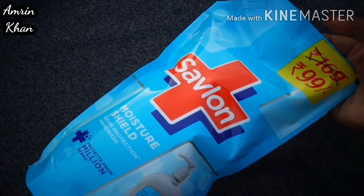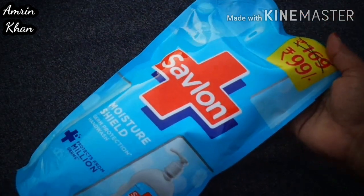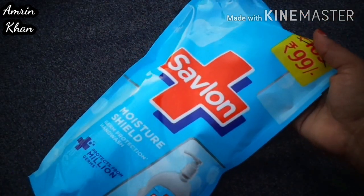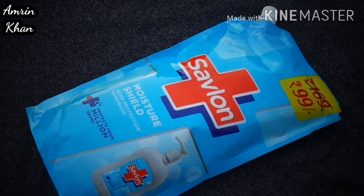In Sablon you will get different variants. I think there are two variants — one is Sablon Deep Clean and one is Sablon Herbal Sensitive, so you can try those too. I already have a hand wash container, so I have a refill, and this is also more comfortable.